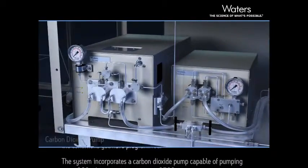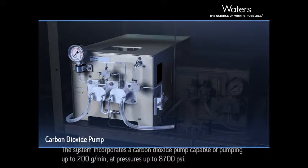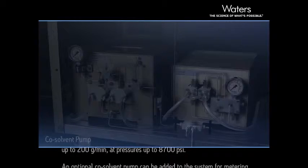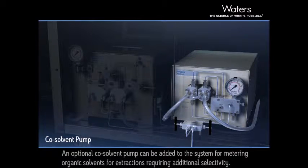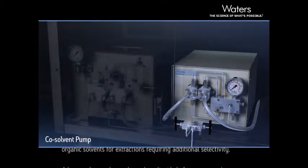The system incorporates a carbon dioxide pump capable of pumping up to 200 grams per minute at pressures up to 8,700 psi. An optional co-solvent pump can be added to the system for metering organic solvents for extractions requiring additional selectivity.